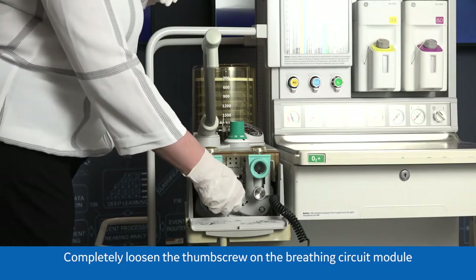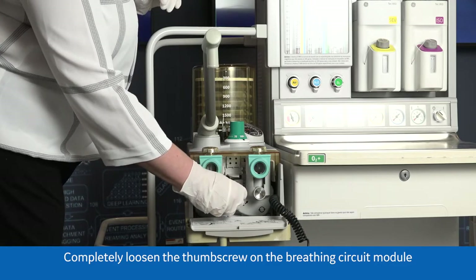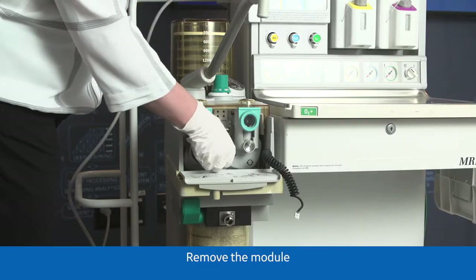Completely loosen the thumb screw on the breathing circuit module. Remove the module.